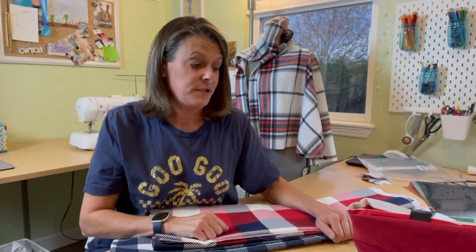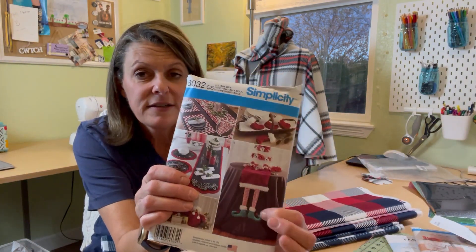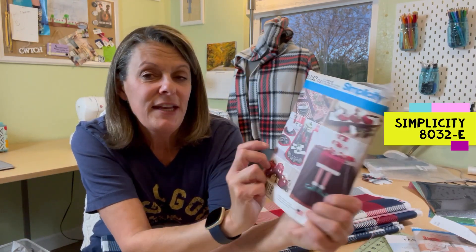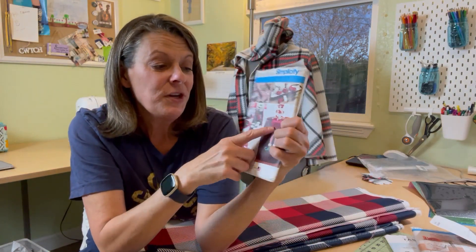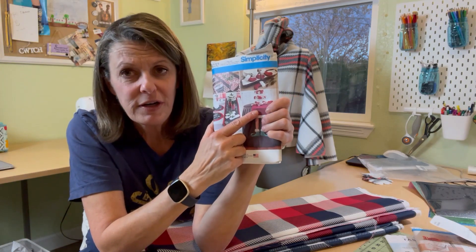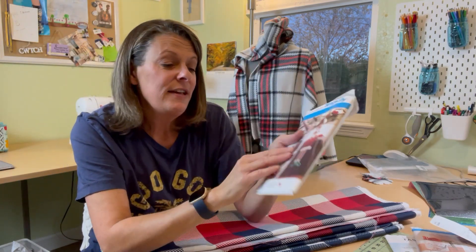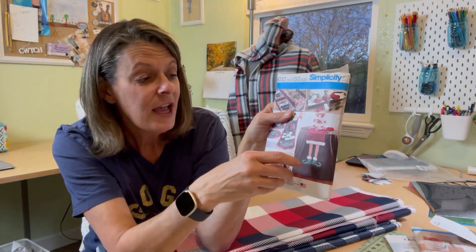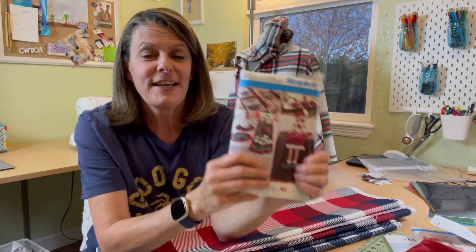I'm going to do a sew-with-me on that purse and on the other purse I'm planning to make. I'm also making these Santa legs — Simplicity 8032. I've made these before and they are so cute. I actually found some fake velvet, velour, on sale on Joann's website. It just hasn't come in yet. I've got some leftover fur and some striped fabric I used in this purse to make the Santa legs. I'm hoping to make two of them in one go, because I'm going to be selling them at my craft fair as well.